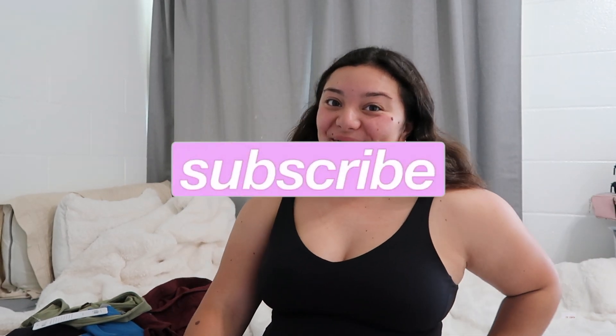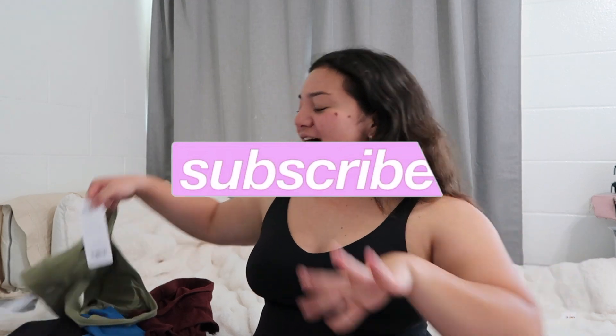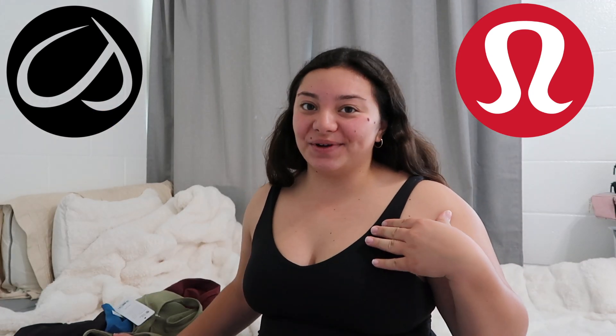Hi everyone, it's me Hii and welcome back to my YouTube channel. In today's video, we're going to be doing a Craze Yoga haul and kind of Lululemon dupes. I do have some Lululemon here on the side as well and we're going to compare them.